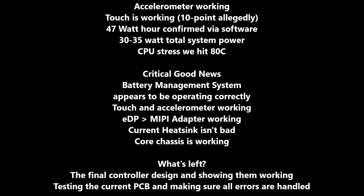That is how this proof of concept runs, not necessarily what the final version will draw. The critical good news: the battery management system is working and appears to be working correctly. This is super huge — having Windows or any OS receive a hardware input for remaining battery life is critical for a portable device. Touch and accelerometer are working. The eDP to MIPI adapter is working, which is another critical component. The current heatsink isn't bad, though hopefully it improves in the final version.